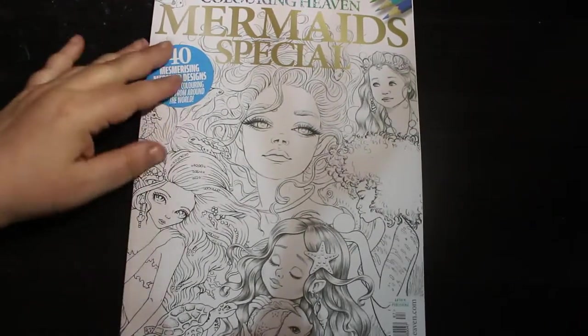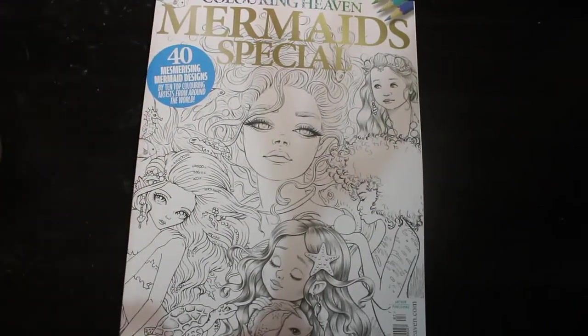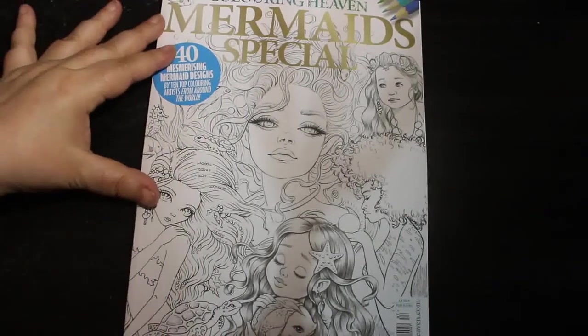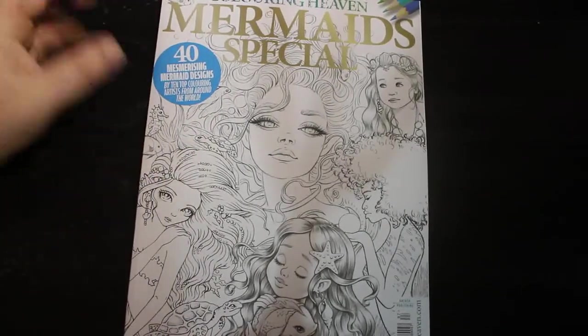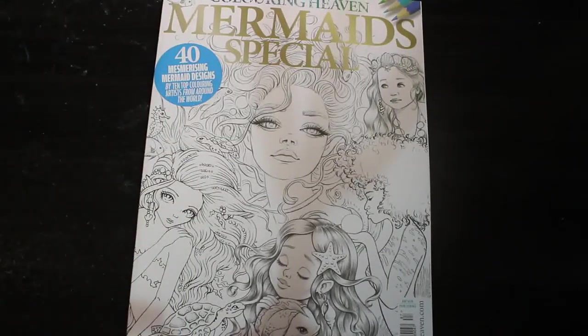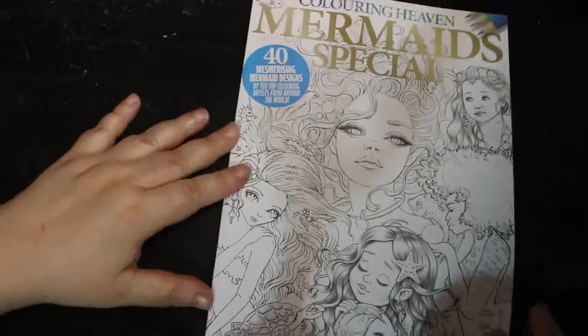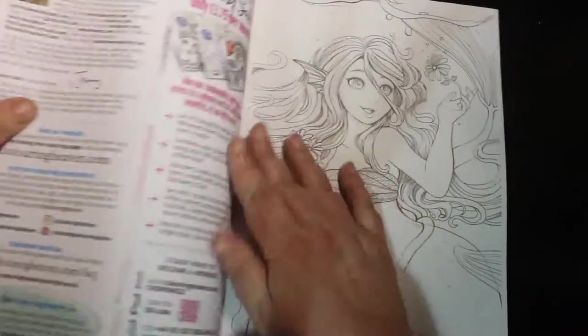Hi everybody. I'm going to do a flip through of Colour In Heaven's Mermaids special. We haven't done a Colour In Heaven flip through for a very long time, but these are all mermaids. I only received this yesterday so it came a day late, and I know there are probably flip throughs out there, but I want to have a look because they look ever so cute. I've only had a very quick flip, so let's have a look.